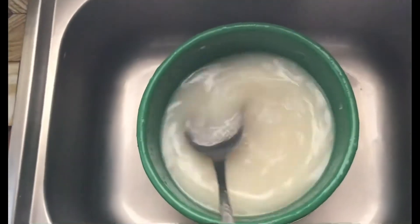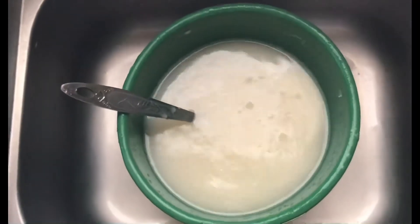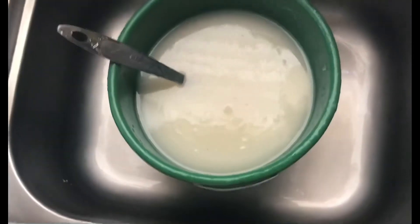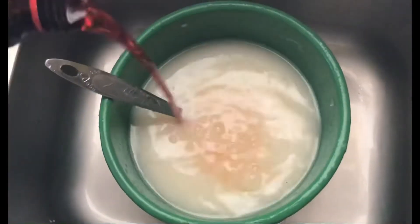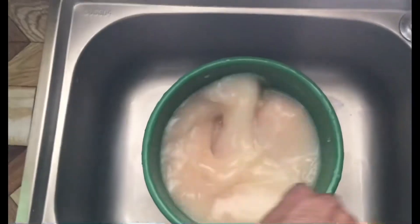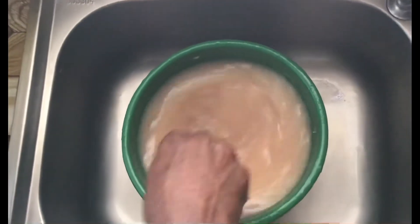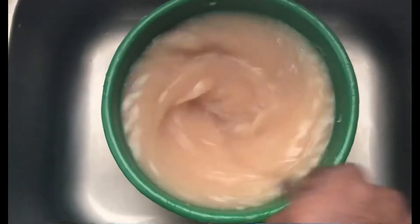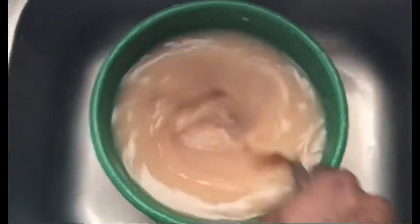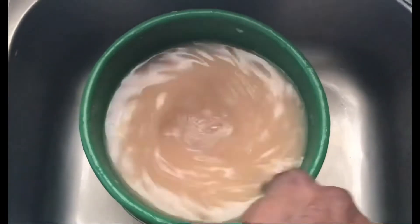So this is the soursop juice. I'm just going to add some lime juice, and now adding the Magnum to the soursop. Adding in sugar — it should give you a really great flavor for the soursop juice. When making soursop juice, you don't have to use a blender. It's good for your blood counts and good to build your body.